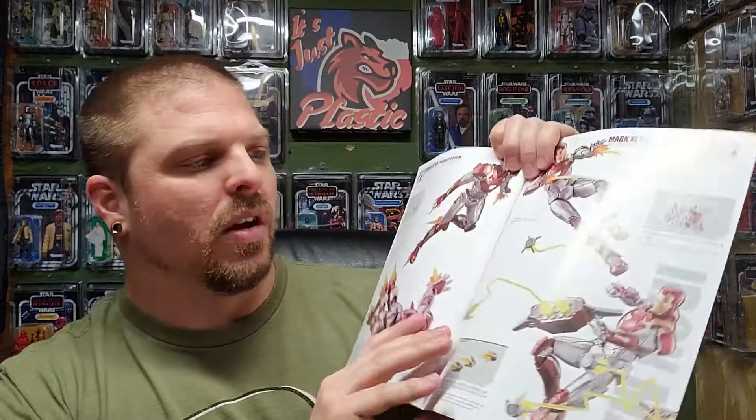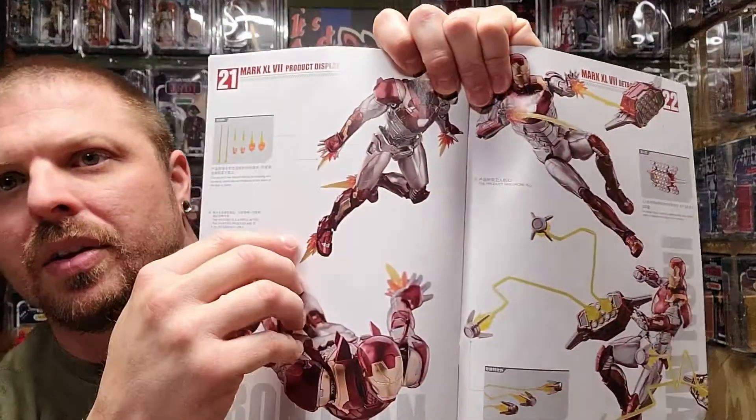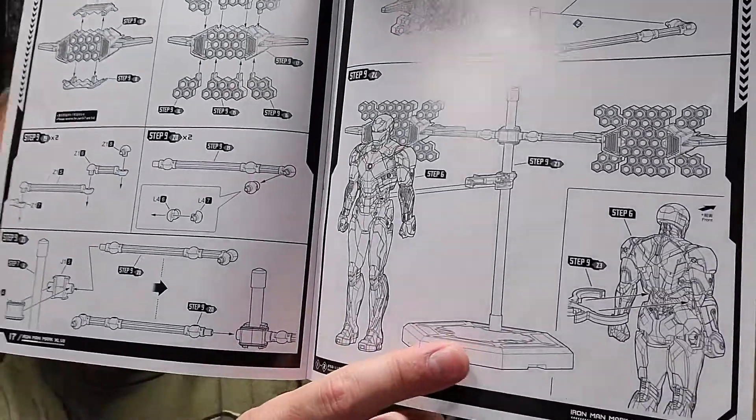I also just got a Re-Edit Iron Man — if you know how big the Sentinel Re-Edits are, it's a big figure. The model is overall looking great but I'm not done yet. I still have the base to build, the clamp for the base which looks like a Hot Toys style stand, and I've still got the little missile pods to put together. I'll check back tomorrow and hopefully be done.